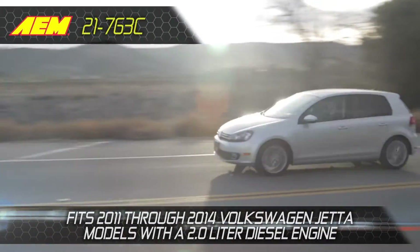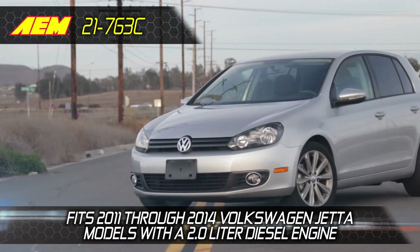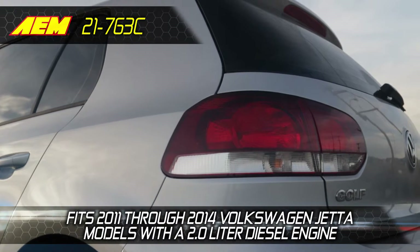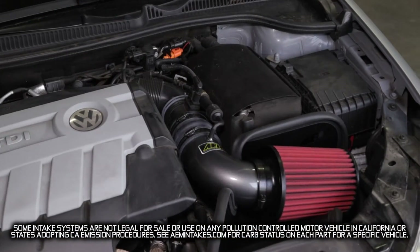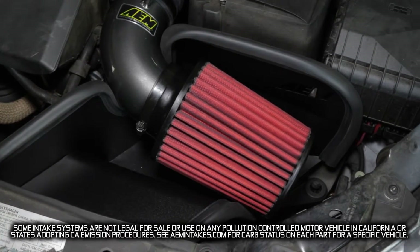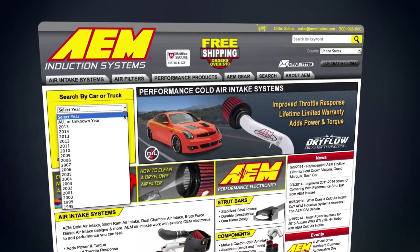The AEM 21-763C Cold Air Intake System is guaranteed to add horsepower and torque on the 2011 through 2014 Volkswagen Jetta models with a 2.0 liter diesel engine. It features a custom mandrel bent intake tube with a durable gunmetal gray powder coat finish and comes with a dry flow AEM performance air filter that is washable and reusable. Visit AEMintakes.com for a complete list of models this air intake fits.